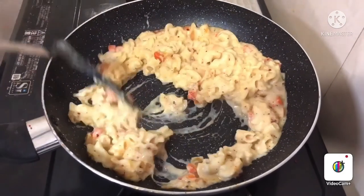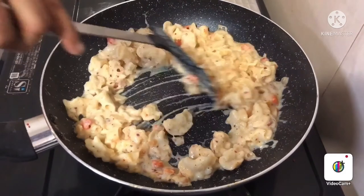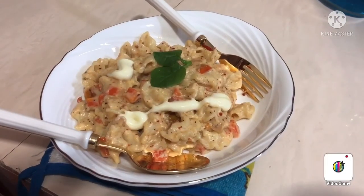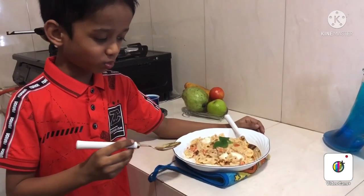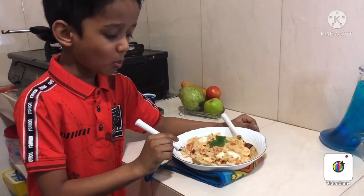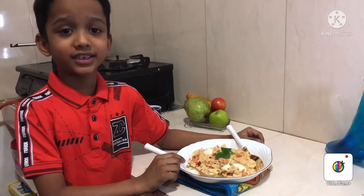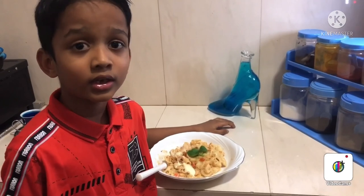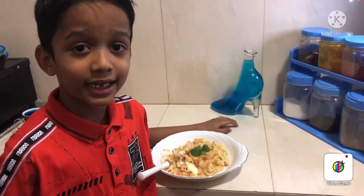Pasta is ready to serve! Wow! It's delicious! I hope you enjoy my video. Please subscribe to my channel! Bye bye!